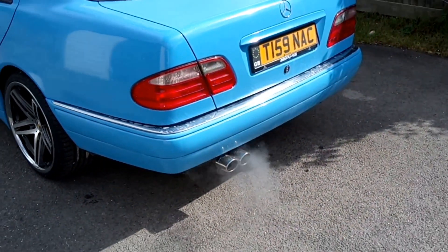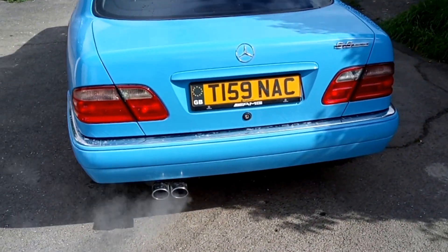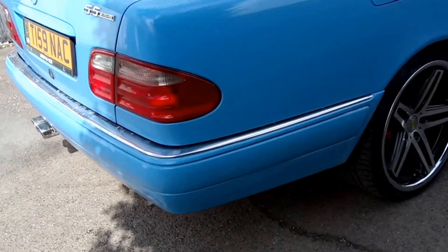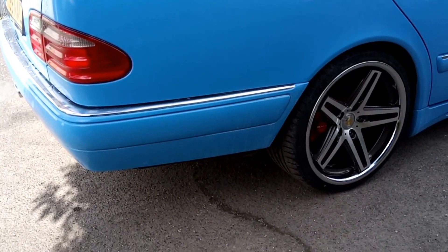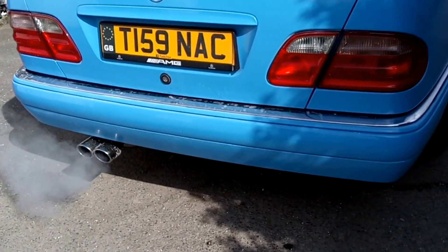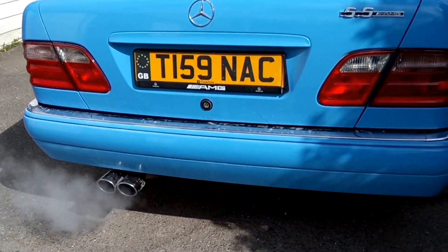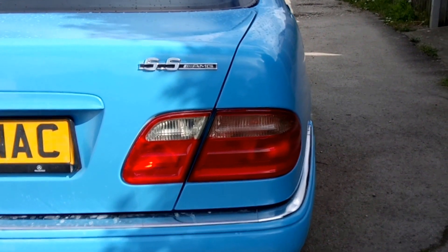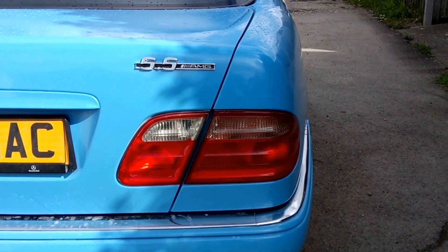Unfortunately it doesn't have the AMG rear bumper because it was mullered when I bought it, so I got this one for it. Got a splitter going on it at the back to drop it down. Had to cut out for the aftermarket exhaust though. Upgraded rear lights, new 5.5 badge — let everyone know she's got some bollocks.